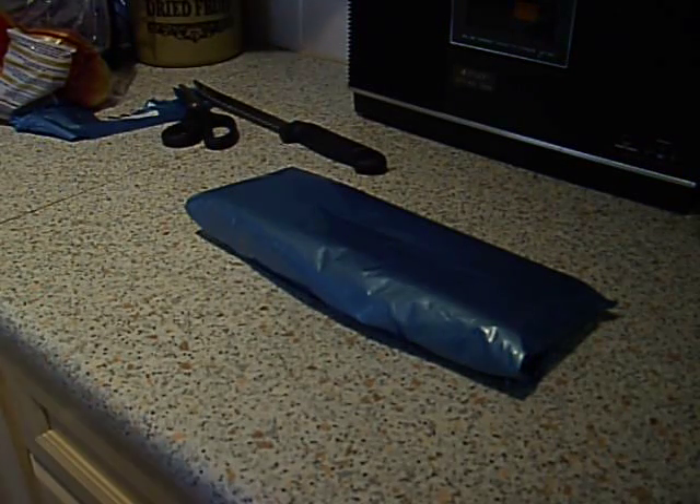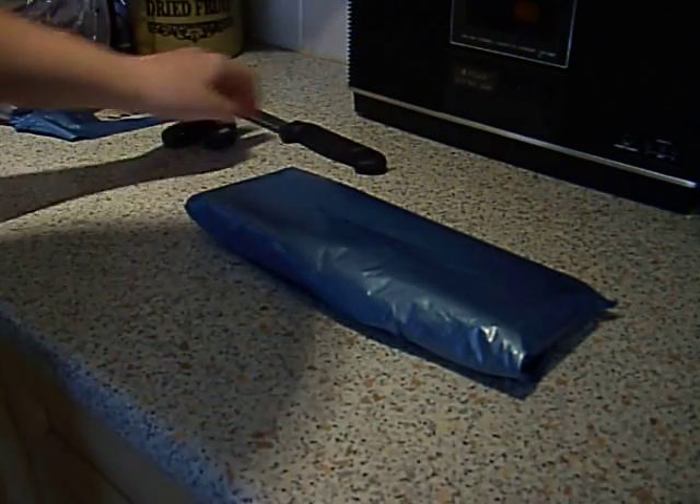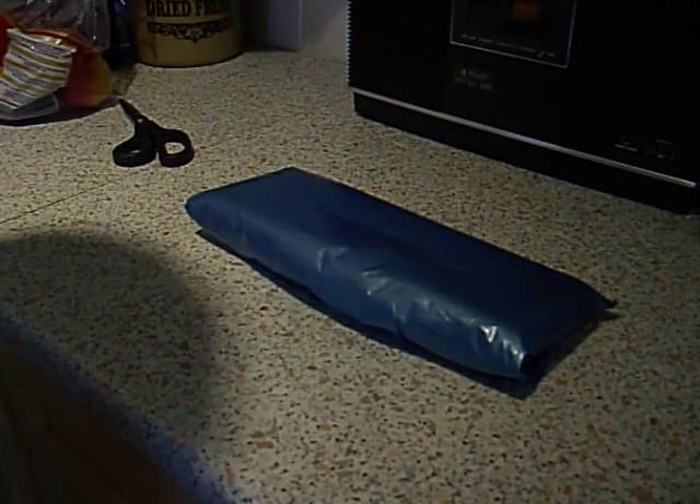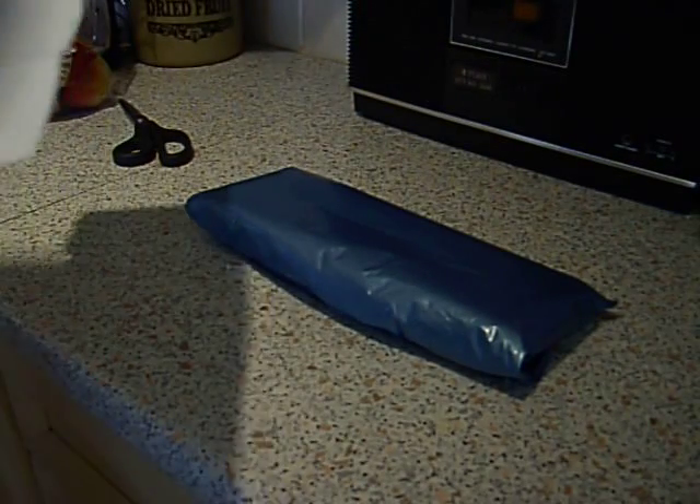Hey guys, like I said, I'd be doing some product reviews. I've already opened this. Here's the invoice — you can't see that, but it says a total of £6.39.